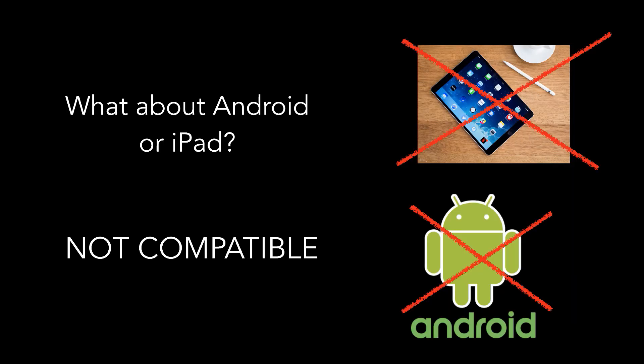What about an Android or iPad? Neither is compatible. iPads aren't compatible because they don't have the Apple Health app installed, which Loop uses. Android devices aren't compatible because Loop is written in Swift code, an Apple-based language for Apple devices. So if you can't part with your Android phone, you can get a small iPod Touch to loop with — no cell data or Wi-Fi required.